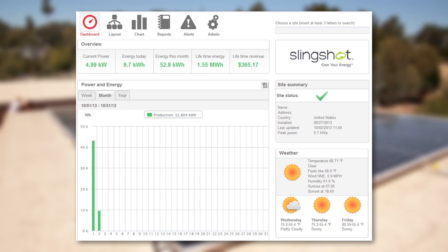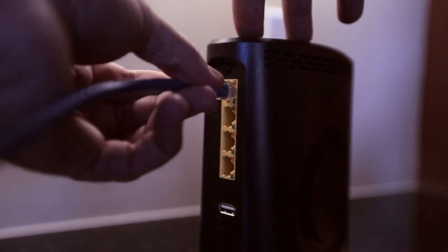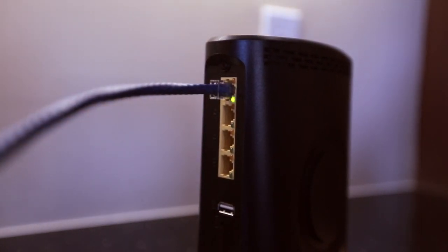If you want to monitor your system, SolarEdge offers free monitoring for 25 years. You can track your system's performance on your computer, iPhone, iPad, and Android devices. For this installation, we will hardwire the communications using a standard Cat5 Ethernet cable.